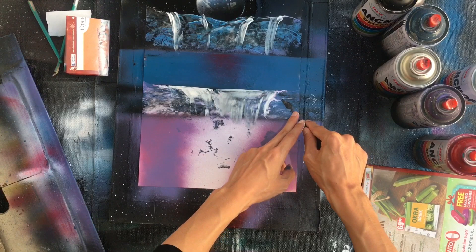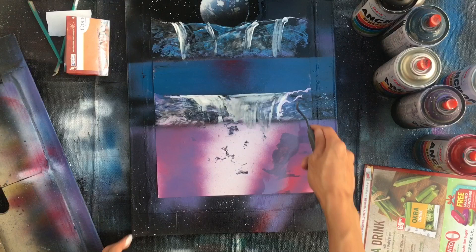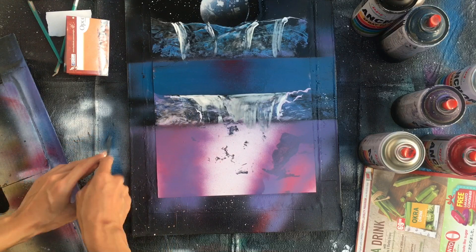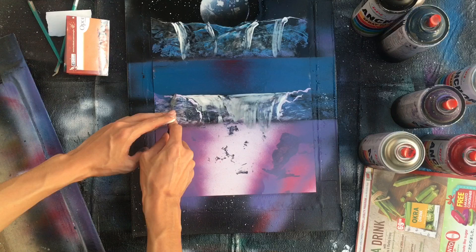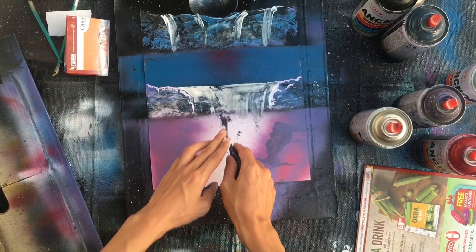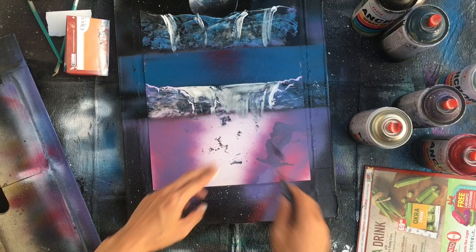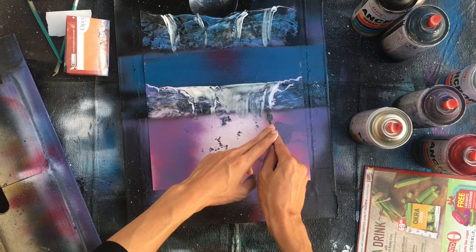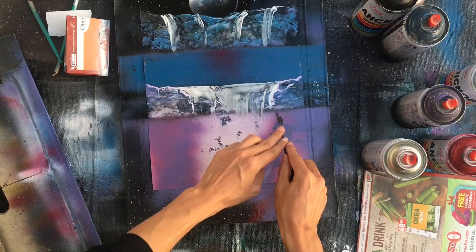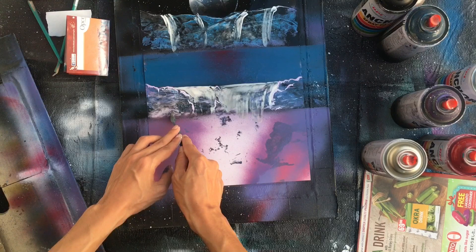And kind of hide the edge. You can even add some in the middle if you want, and you can even use a spatula - some on the bottom, like this. Some in the middle.